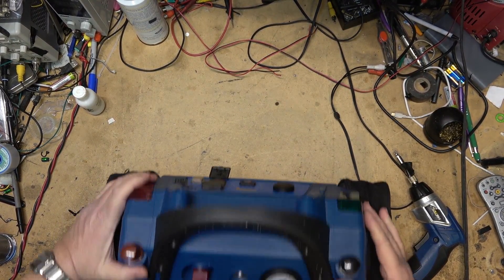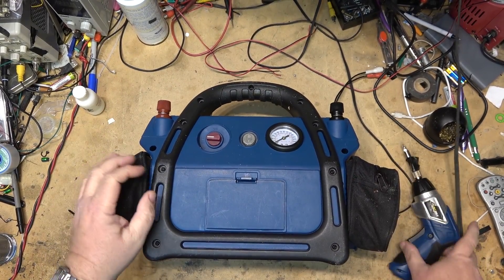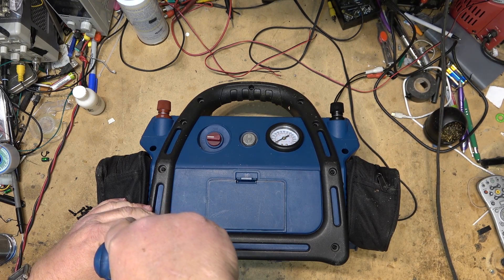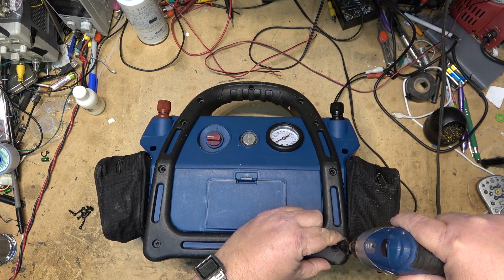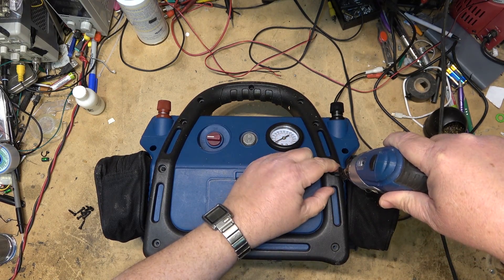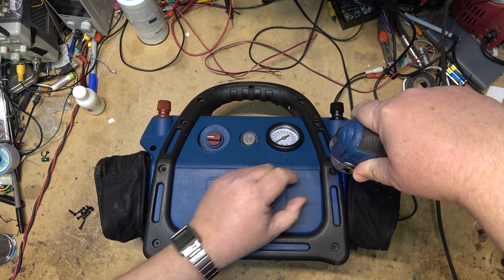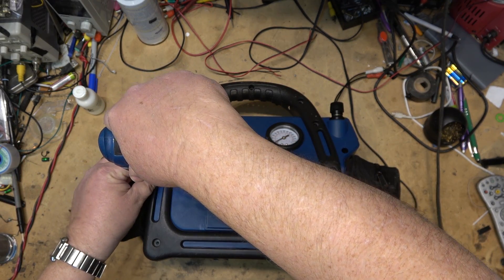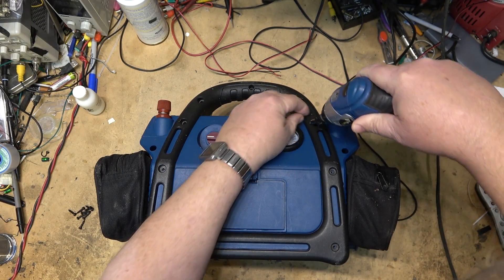Lead-acid batteries do have a shelf life and this will certainly be a lead-acid battery. What we'll do is check the charging voltage - I'll plug it in with the adapter to charge it up, measure the charging voltage, and then we'll put it back together because I won't be repairing this unit.